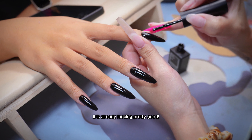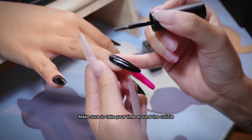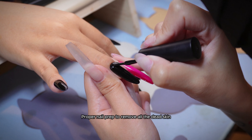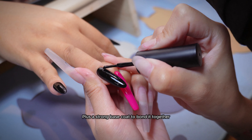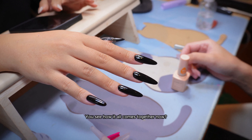It is already looking pretty good. I will apply a thin second layer to ensure there are no uneven spots. Make sure to take your time around the cuticle. Proper nail prep to remove all the dead skin, applying the gel as close to the cuticle as possible, plus a strong base coat to bond it together and top coat to seal it off — equals long-lasting nails. You see how it all comes together now?